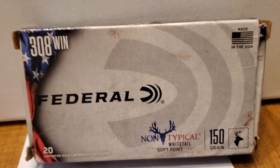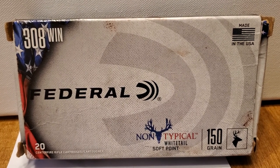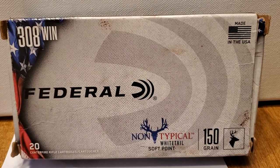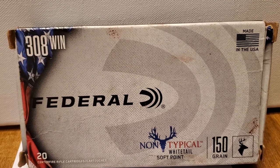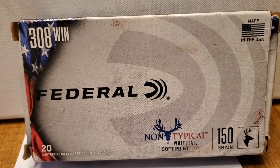I believe I paid either $14.99 or $16.99 for these at Academy in Rosenberg. They're not real expensive. You might want to consider giving these a try — they performed real well. You're probably not going to be able to get exactly what you want for a little while, so consider these.